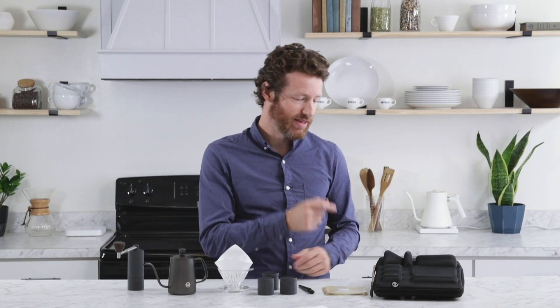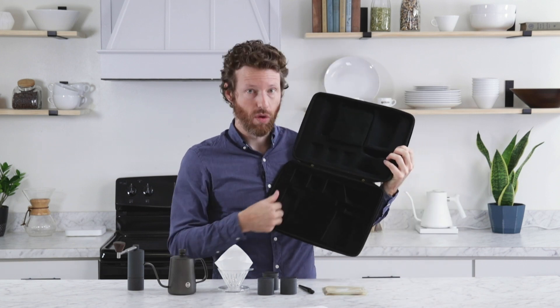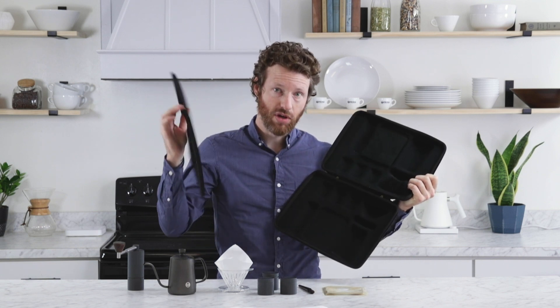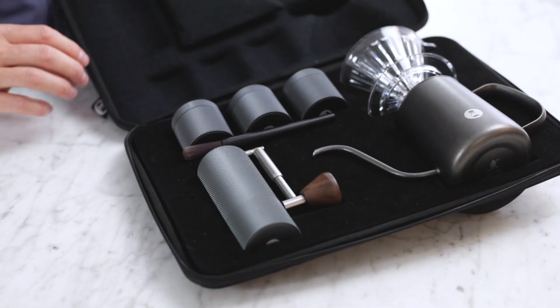This is everything that fits inside of the case. The case has a spot inside of it for everything. If you wanted to clean it out, the insert comes off with Velcro and you can clean it, then it goes back on and everything fits in here perfectly.